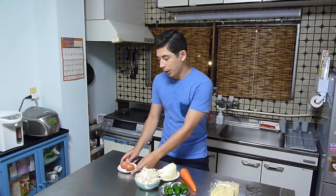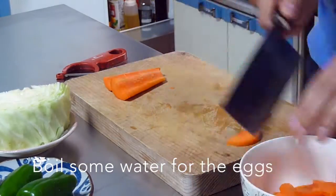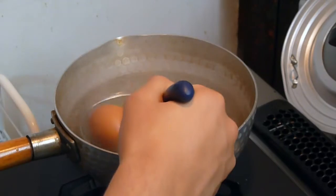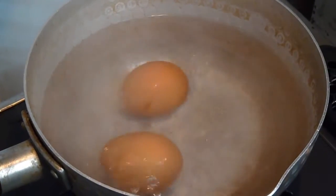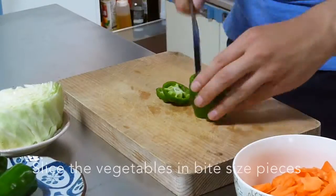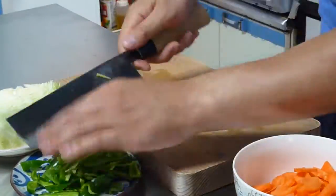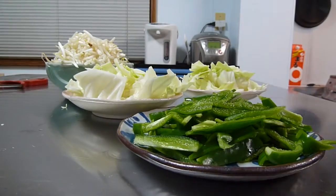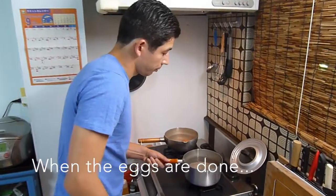Okay so I'm gonna start off with boiling the eggs and in the meantime I'm gonna prepare the vegetables. The water is boiling and we're gonna add the eggs. The eggs are almost done and now I'm just gonna boil some water for the noodles.